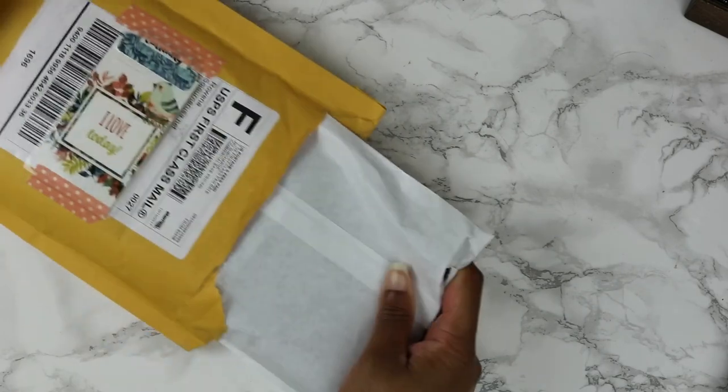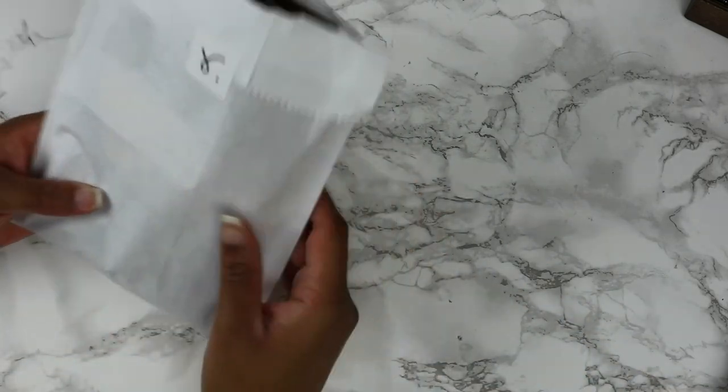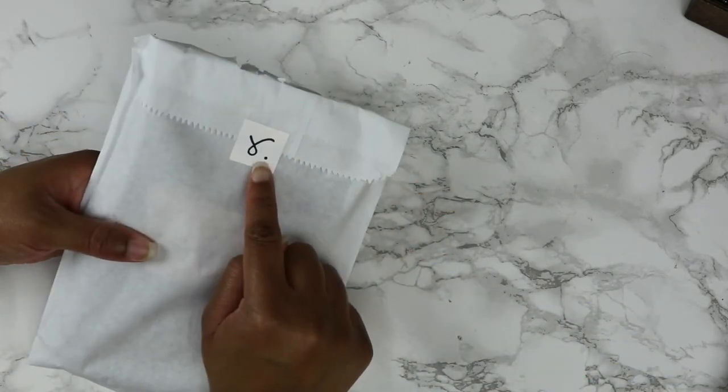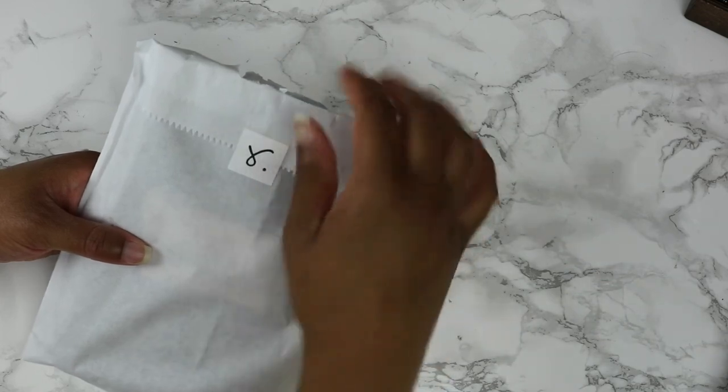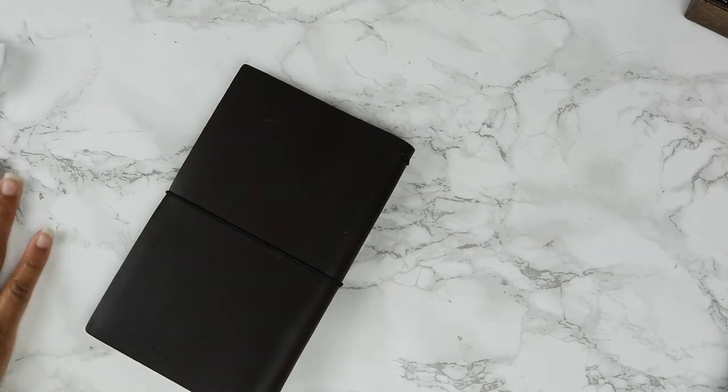Oh wow, I cut into the paper because I'm that excited. You can see Rowena's signature here and here we go.